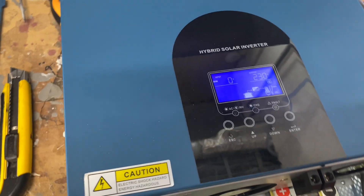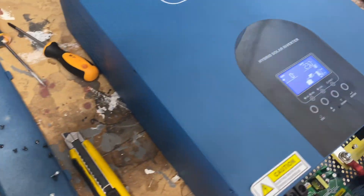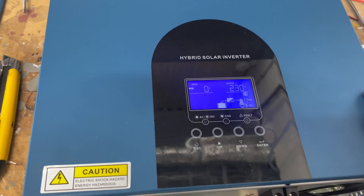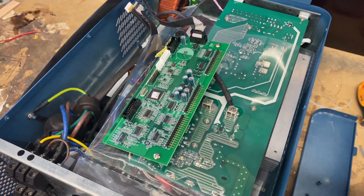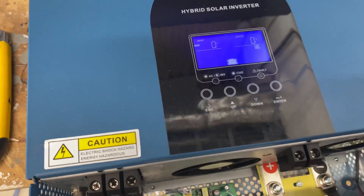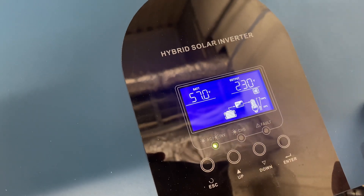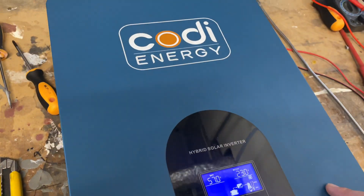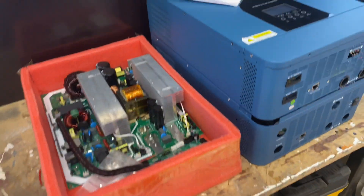I finally figured it out. It wasn't the motherboard — it was this board, the controller unit on the side, which was causing the wrong voltage readings. I switched the boards from the replacement unit to the original unit. Now it works. Battery is at 57 volts. I guess it's time to put it on the wall again. We have a working unit.